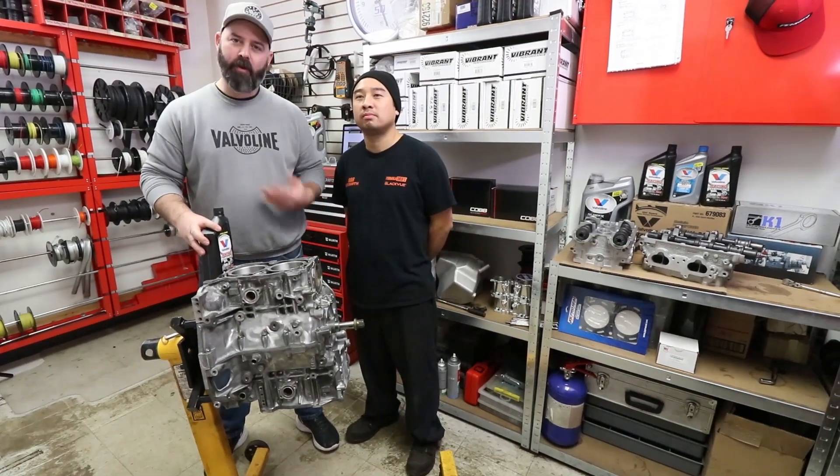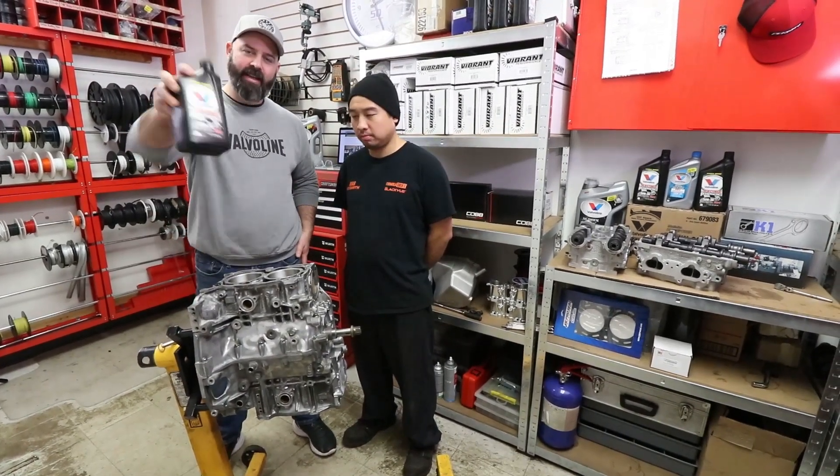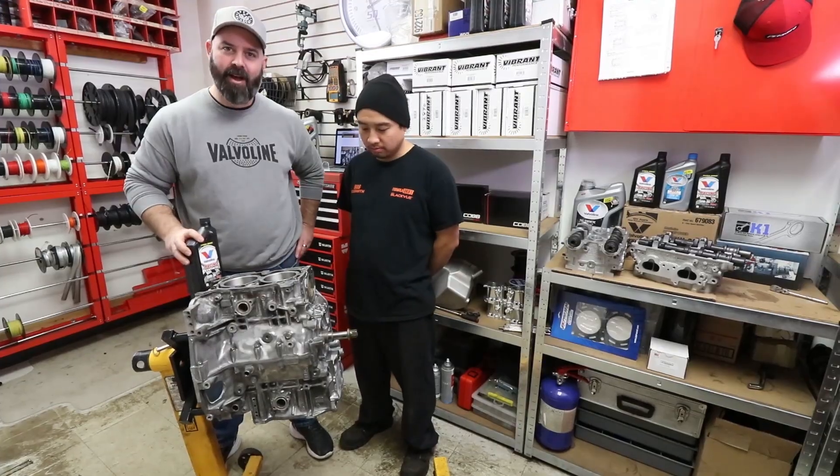Welcome to episode three of our Subaru engine build series presented by Valvoline. Today we're going to assemble the long block.